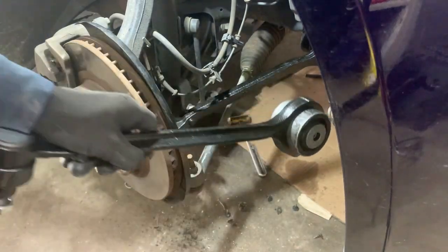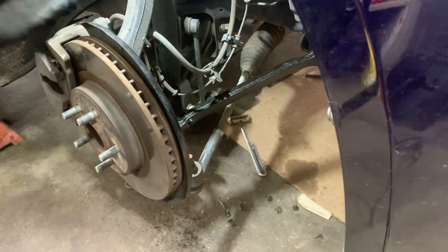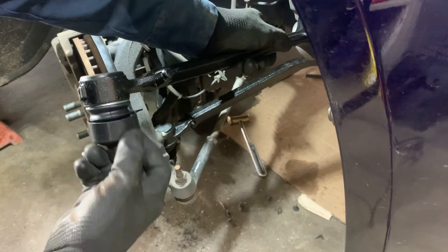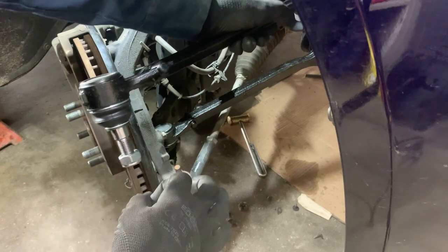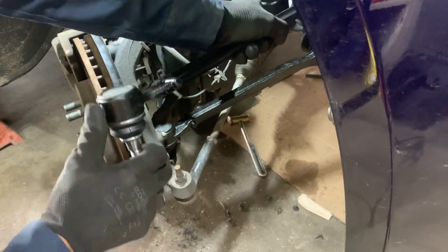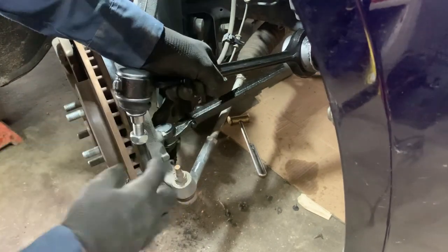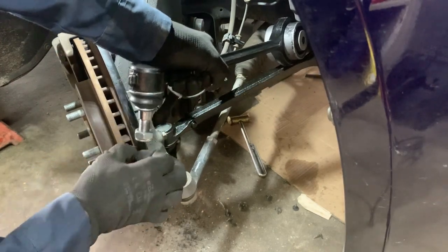It goes in like this — I'm just using the other side to show you what I was doing. I couldn't get it in there. There's a little hole that is supposed to go in the stud. I kept missing it and needed to bend this tab — you might have to bend this. It's hard because it's new. Just bend it around and it'll help you line it up. The hole was way over there and I couldn't get it into that little slot, so I bent it out and then it went in perfectly.